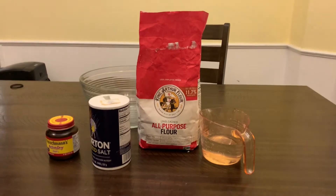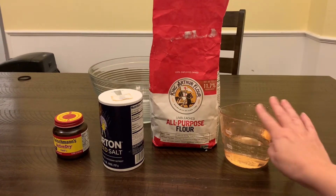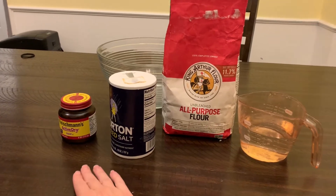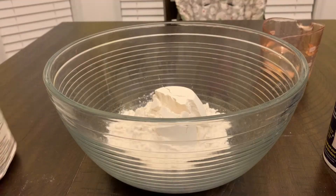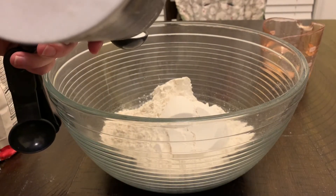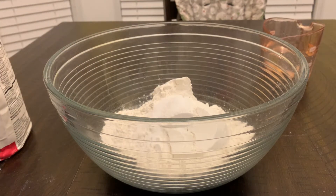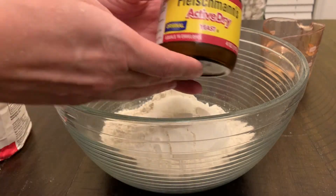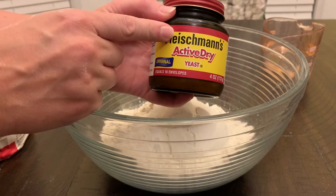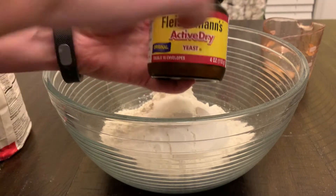First let's start with our yeast. We're going to make bread with our yeast. To make bread we need water — I have 12 ounces of water — some flour, some salt, and our yeast. We're going to add three cups of flour, a teaspoon and a half of salt, and then we're going to add half a teaspoon of yeast. I'm using active dry yeast. If you're using the rapid rise or bread machine yeast you only need a quarter of a teaspoon. This is a no-knead bread so it's going to rise for a long time.